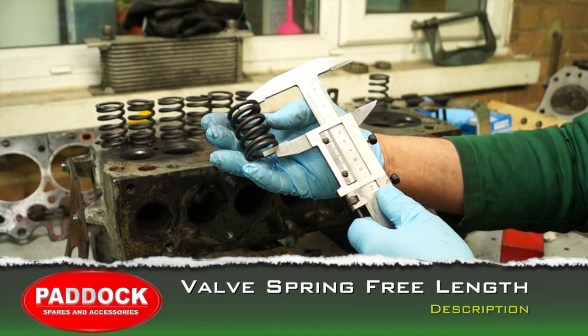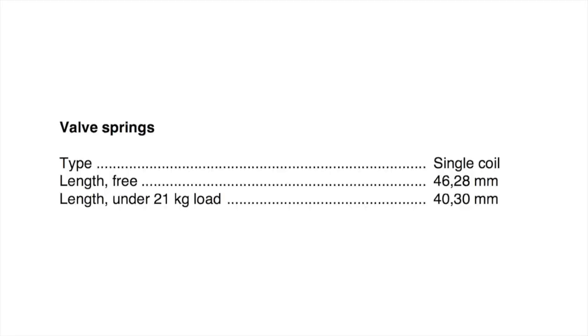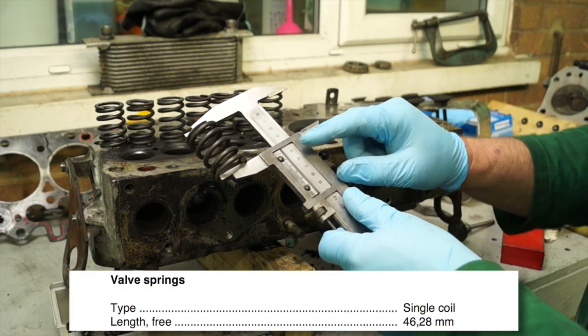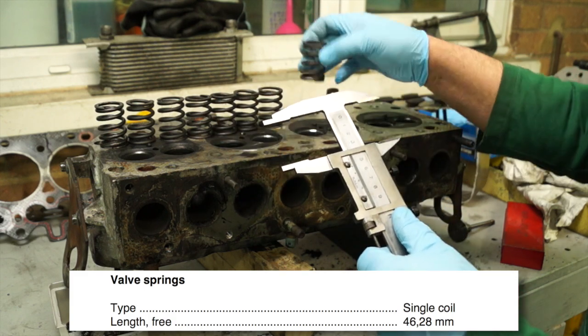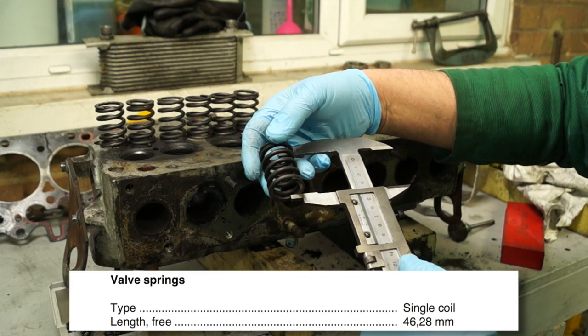Measuring the free length of the springs is very important. If they're too short they're obviously weak and you'll also get valve bounce as you rev the engine harder — always make sure they're as stated in the workshop manual. Free length means no load on the spring, and the length should be 46.28 millimeters. This is easiest to do with your vernier calipers — just put them around the spring and measure. If they are under that tolerance, chuck them away. If they are too large, they're likely poor quality and shouldn't be used. They should be 46.28 millimeters.